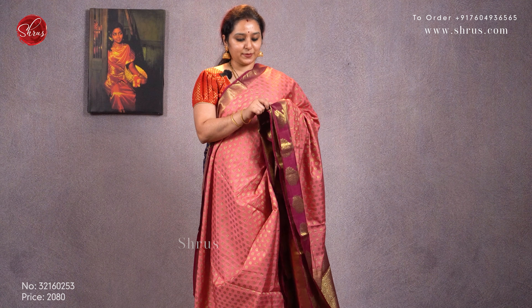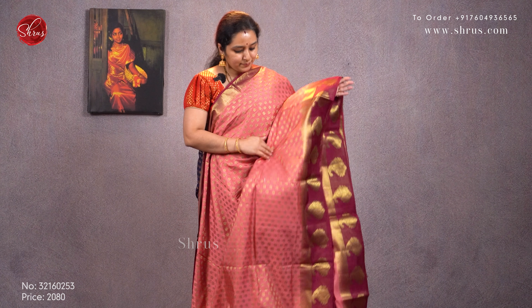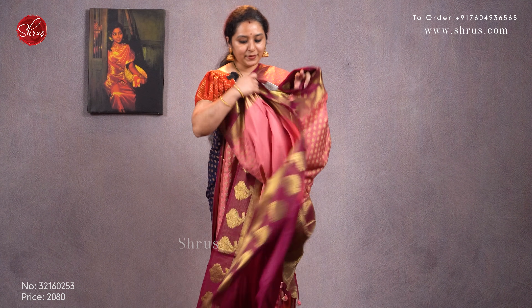Next we have a peach with a purple combination. Tiny buttas all over the body with beautiful manga jari buttas in the lower half of the saree. A nice woven jari pallu in purple and a plain purple brocade blouse. Priced at 2080.